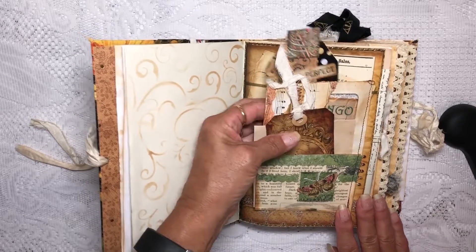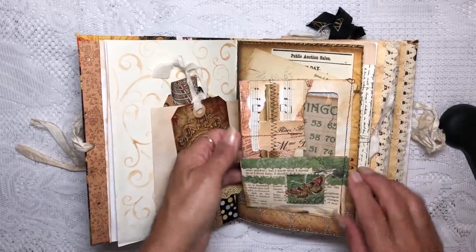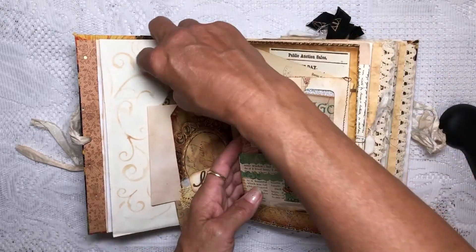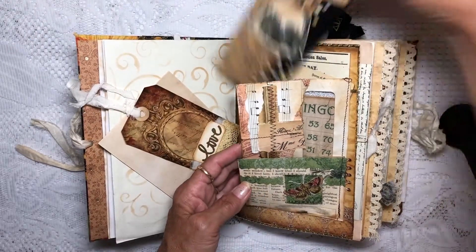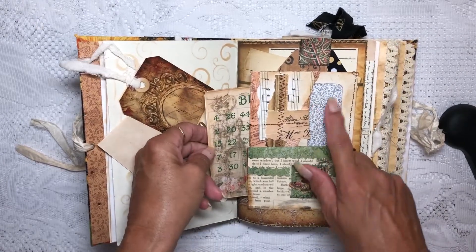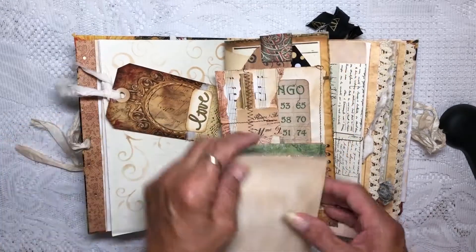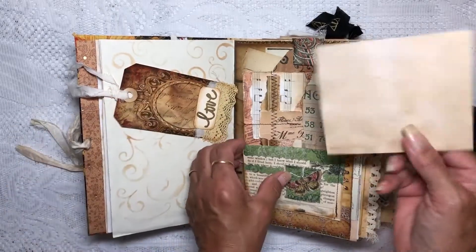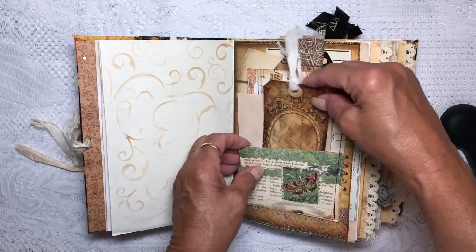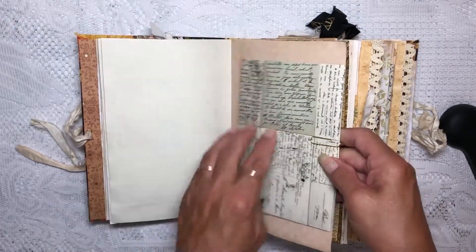This is actually an envelope. The way I've glued it in, there's a pocket back here to put a journaling card, and then the inside of the envelope — the bingo card comes out. It's a security envelope. I also added a piece of paper right back here in this pocket, embossed with the word 'love.'